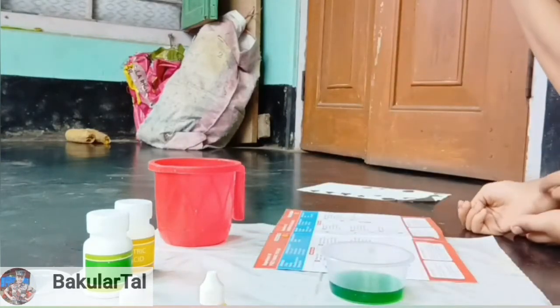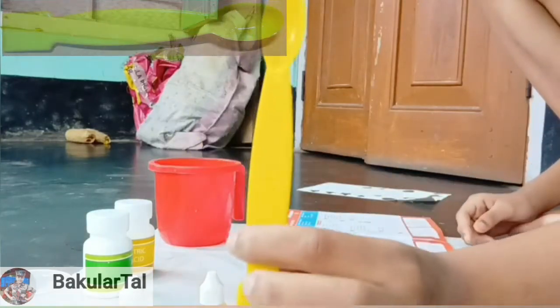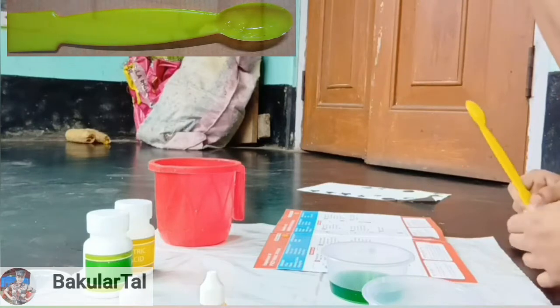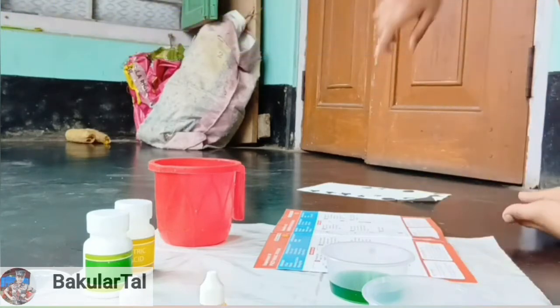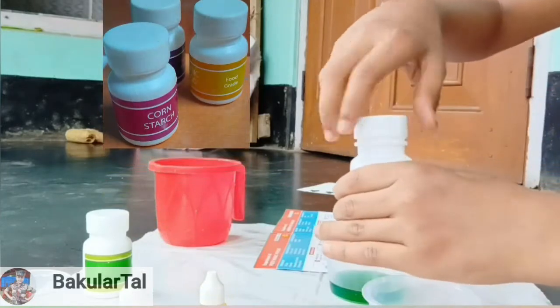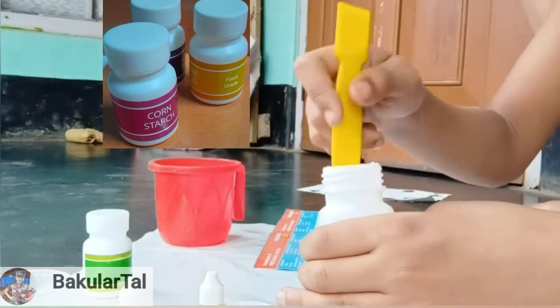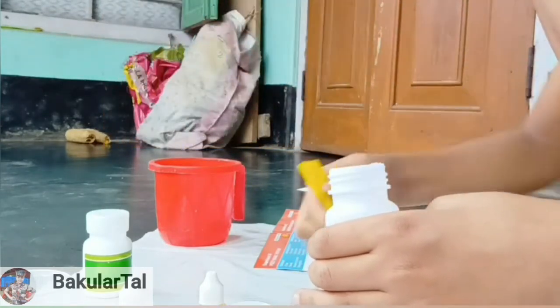Now in the second cup, we have to take — using a spatula (this is like a spoon but we call it a spatula) — one scoop of citric acid and one scoop of baking soda mixture. This is the citric acid — be careful using it. Let's open it and take one scoop of citric acid.